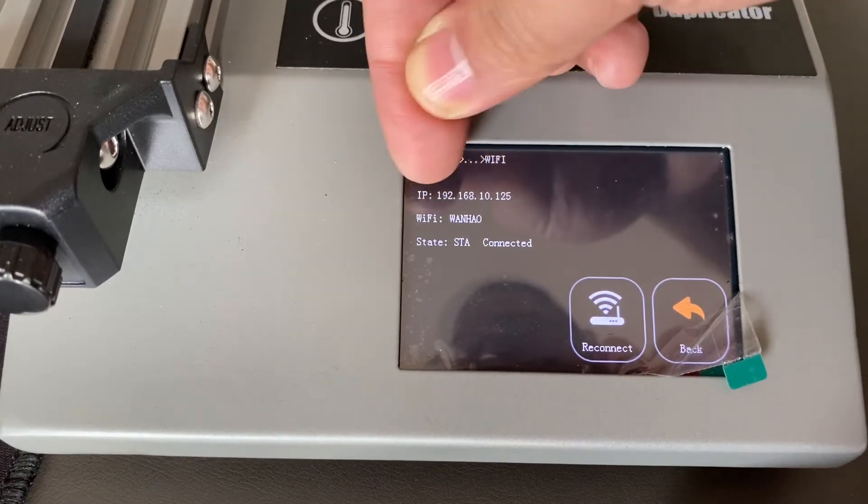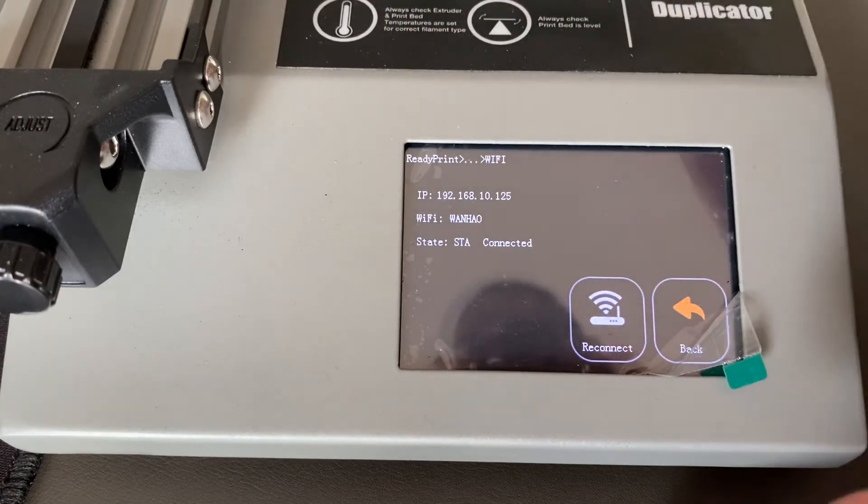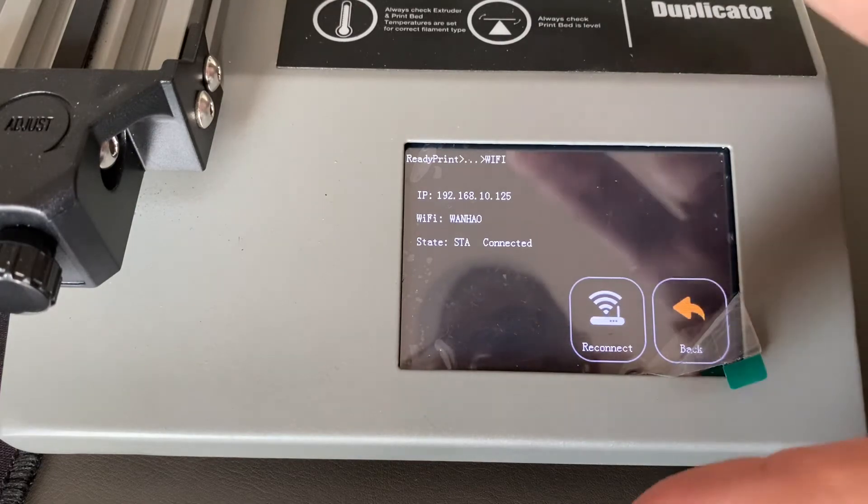Remember this IP address because you are going to use it on your computer.